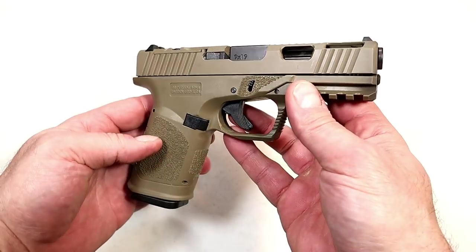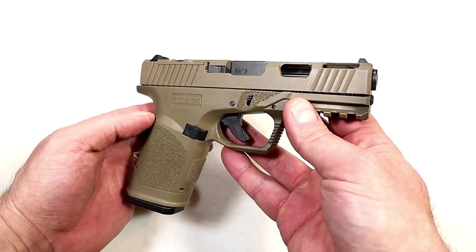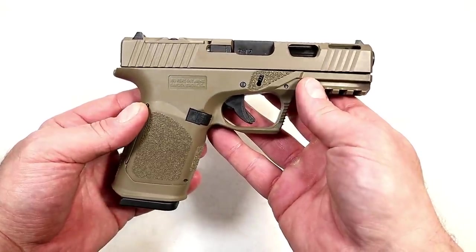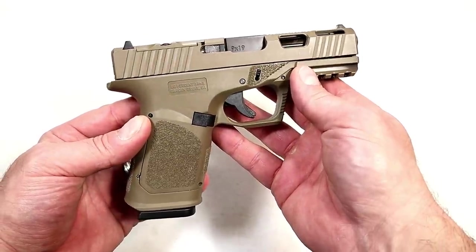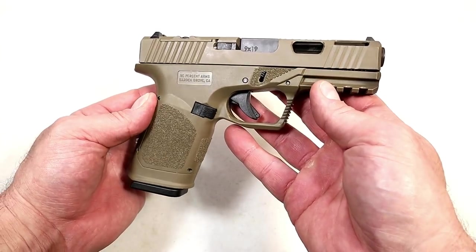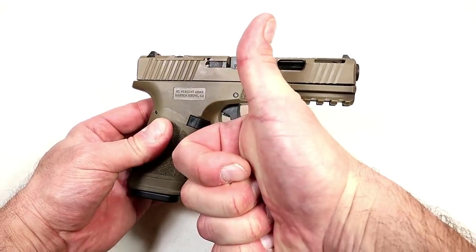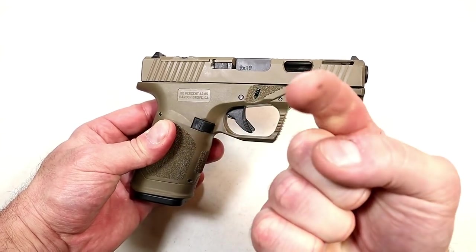I plan to do more with it — put more rounds through it and perhaps do some comparisons with other handguns. If you like videos like this, please subscribe and share. I always appreciate the thumbs up. Thanks for watching, and you guys be safe.